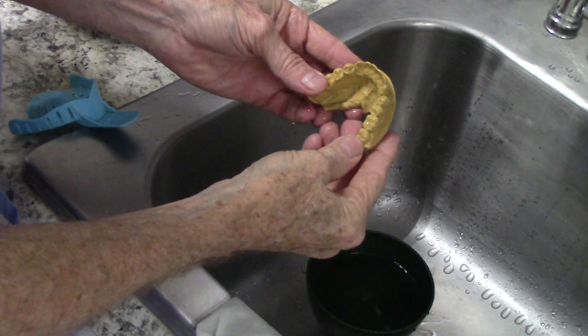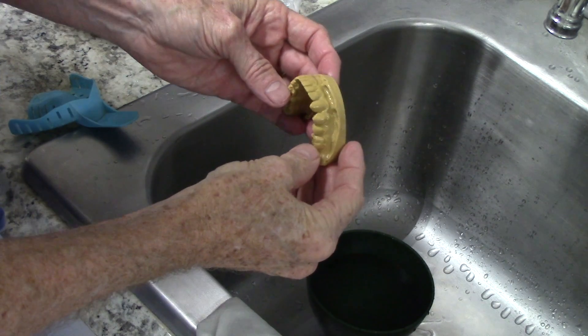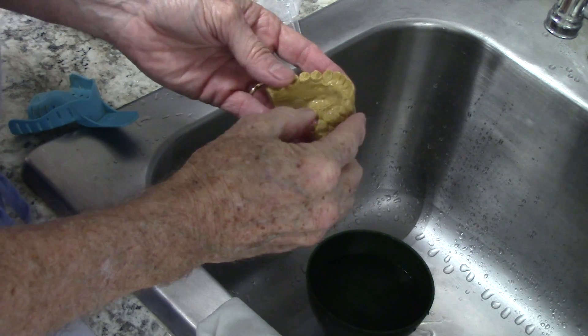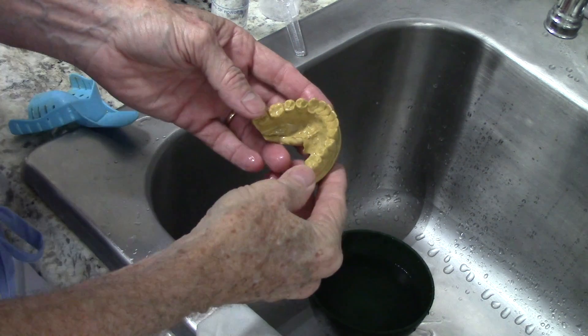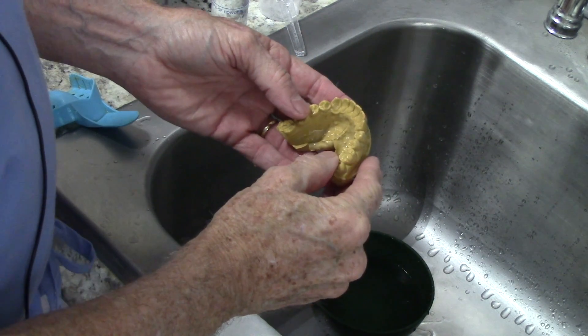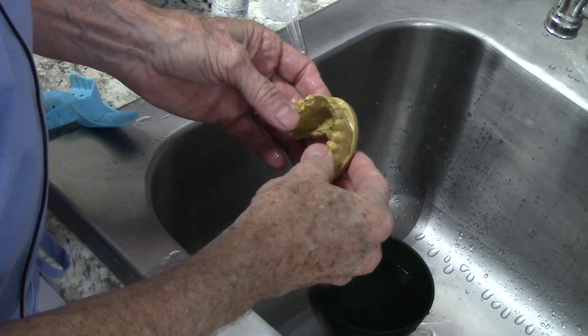Here's my model — it's a lower. I've been soaking this model, and the reason I soaked it is so that it gets all the bubbles out. If you don't get the bubbles out, when you put the impression material on it the impression material will go into the porosity of the model and then it'll be practically impossible to get it off. So I soak it.